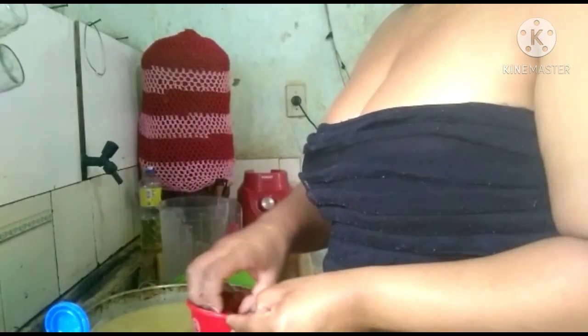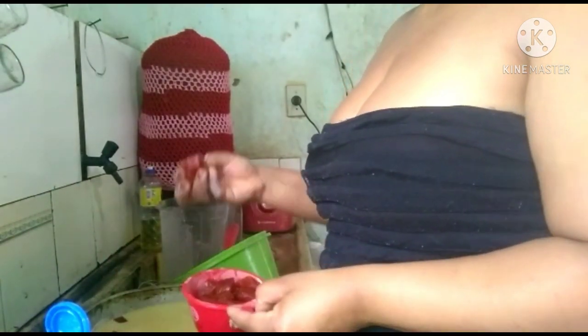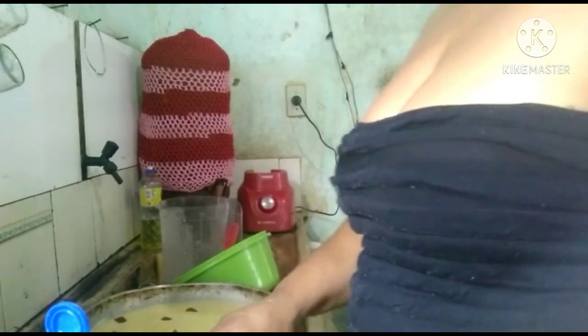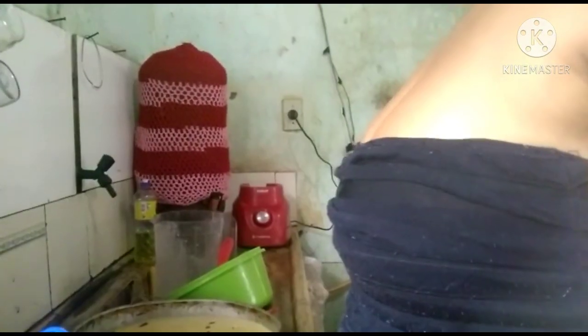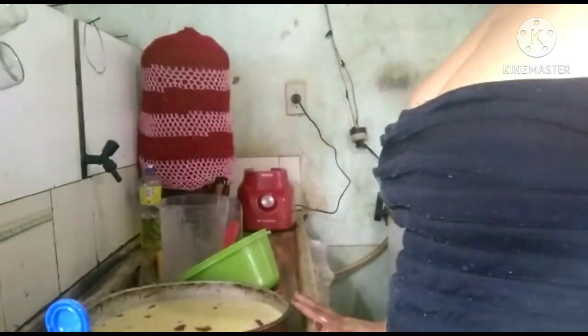Pode ser daquelas formas caneladas também, fica mais bonito. Se vocês quiserem, também pode derreter a goiabada e jogar por cima, fica muito bom. Agora a gente leva ao forno até dar aquela douradinha.